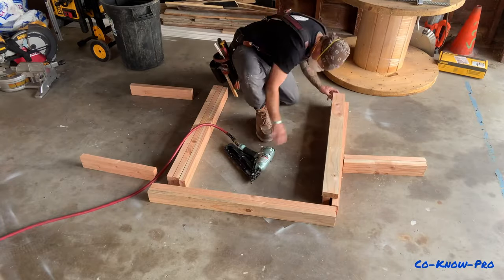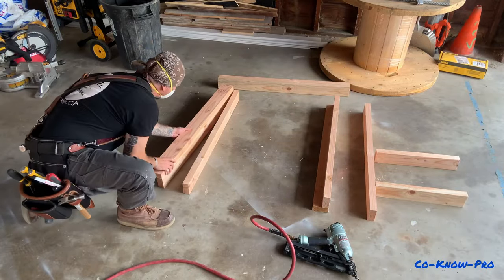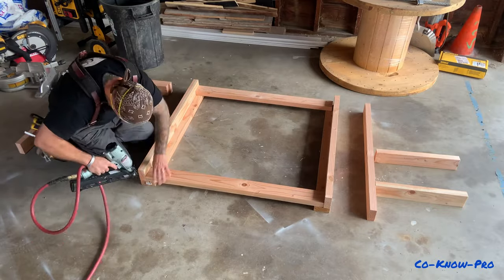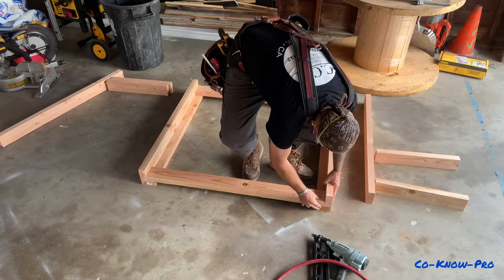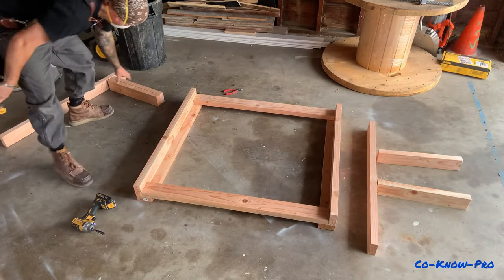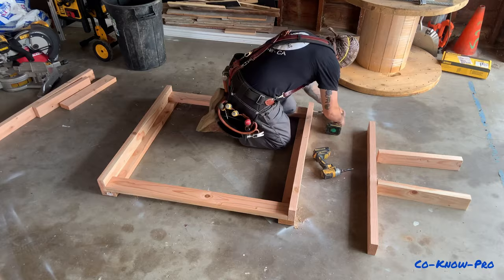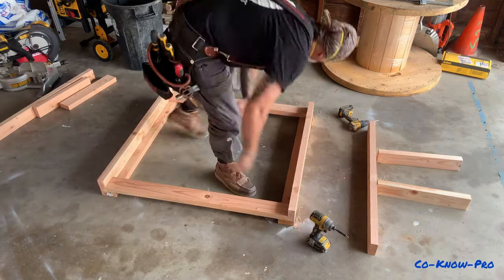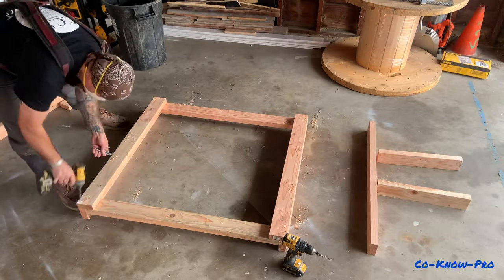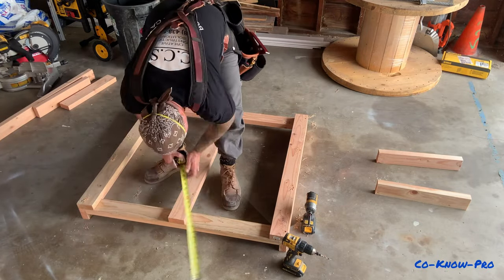Running the 2x4s through a table planer gives them a really nice smooth finished edge, so it's like working with a really nice product even though they're just standard 2x4s. If you don't have a table planer, you can use a palm sander on them for a clean look. I took two 2x4s, butted them together in a butt joint, locked them to make corners on both sides, then locked in horizontals on the bottom and top. I'm using a countersink and pilot, drilling through and installing exterior screws — three-inch screws for two pieces of 2x4 and three-and-a-half-inch screws for three pieces.